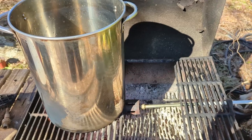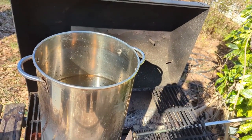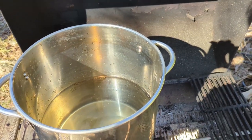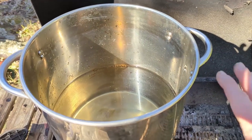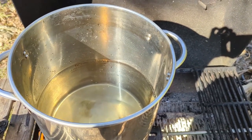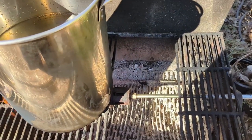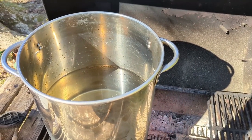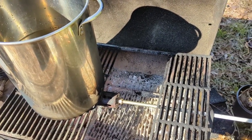All right, this is day two. Day one was a success with that maple syrup as a sample — I did not boil it down all the way, I had to stop in the evening. But right now I have enough time to start this batch. We're looking at about five gallons of black walnut sap, and we're going to see what we get when we boil off all of this sap.